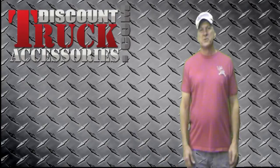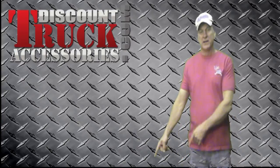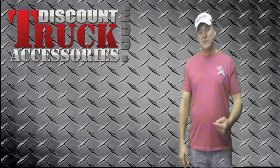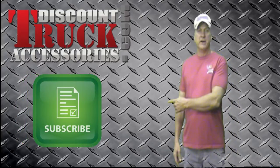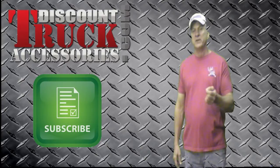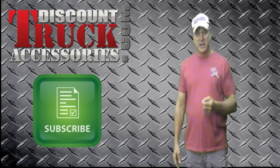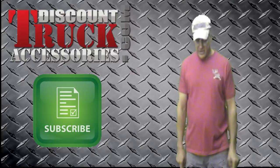Hi, I'm Ivan with Discount Friend Accessories and I hope you liked our video. We'd appreciate a thumbs up if you did by clicking the thumbs up button. If you want to join our channel, hit the subscribe button, and don't forget to click the email notification if you want to be notified of new videos. Click the link below to go to the product page for more information.